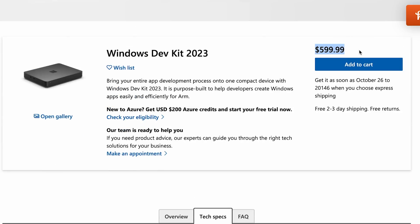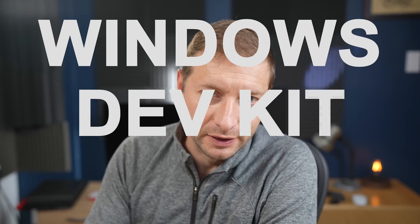That's their first installment of it. And they gave it a really, really Microsoft-y, amazing, catchy name: Windows Dev Kit 2023. Anyway, I ordered one and it's on the way here right now. I want to know in the comments what tests you want to see.